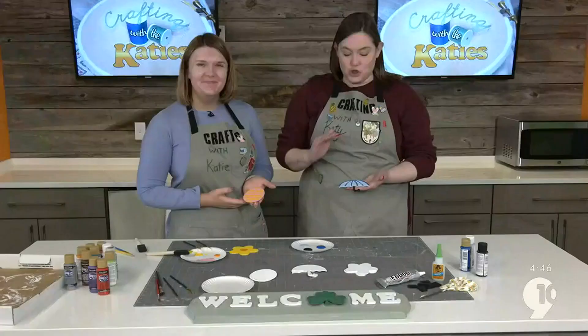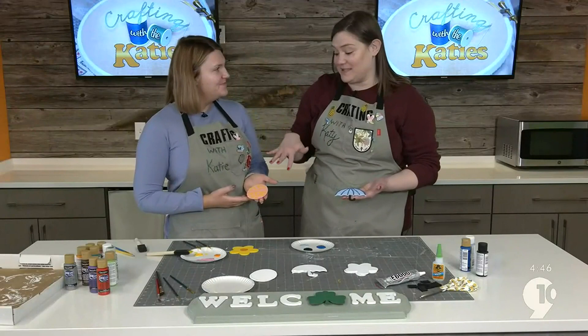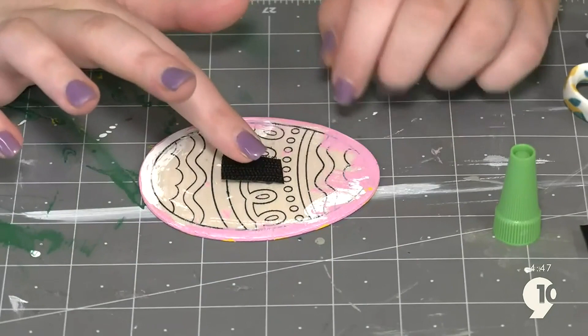We're done painting our designs — they look so cute. We don't want to flip them over and put the Velcro on yet. We're going to put them off to the side to dry, and once they're dry, then we'll attach the Velcro. Flip those symbols over and get gluing. We're using super glue — this will take a little bit longer to dry, but it won't burn you like the hot glue. It is messy, though; I've glued my fingers together a time or two.